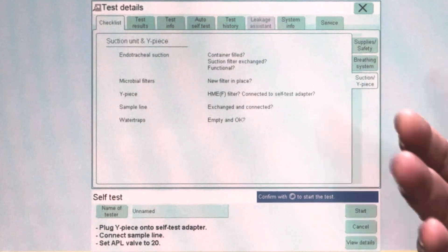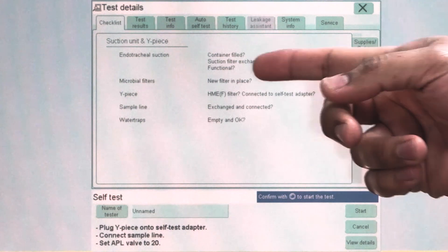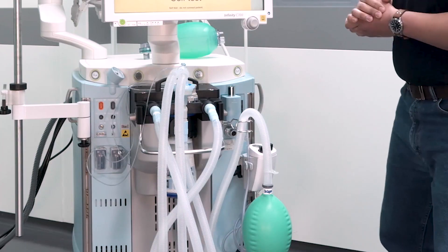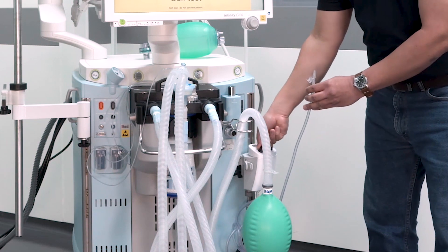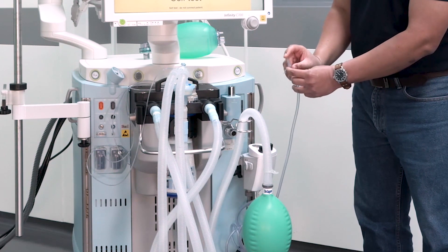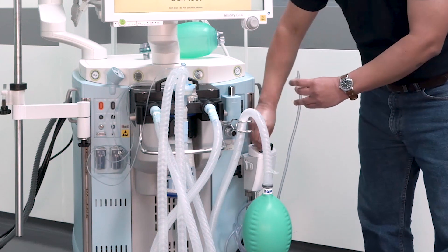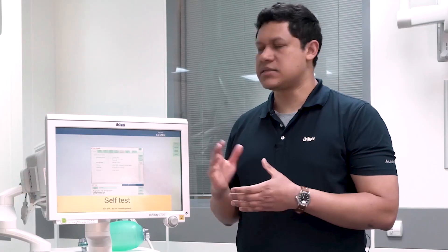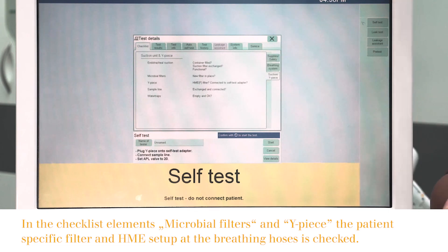The next group of components to verify are the ones related to the suction unit and the wipe piece. First, you have to check on the endotracheal suction. You have to make sure that the container is not filled, that the suctioning filter has been exchanged, and that the unit is functional. To do so, you take the hose and take it to the maximum level. Then you occlude the tip and make sure that you have flow and suctioning on the tip. The next element to verify, in case you have it, is the microbial filters — make sure that a new filter is in place.